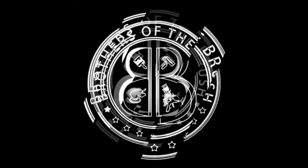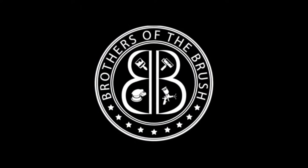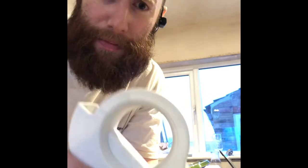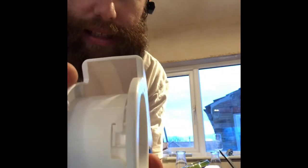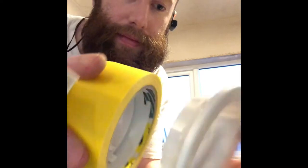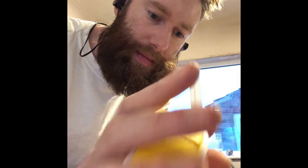Alright guys, just a quick one - this is the 3M masking tape dispenser. It comes apart really easily: you twist it and it's got a locking mechanism. Take that off, bang on some real tape - Q1 - and then you try and put it back together, slide it in, bang, it's in place.